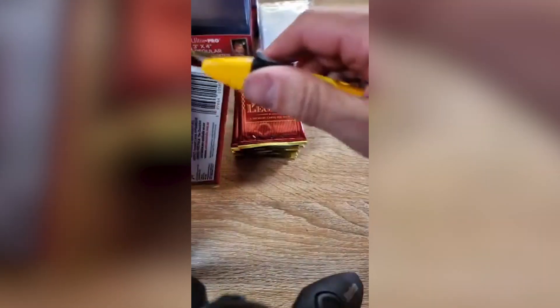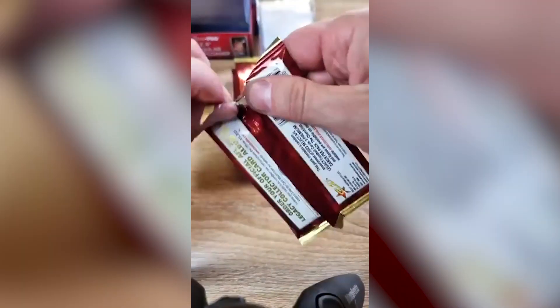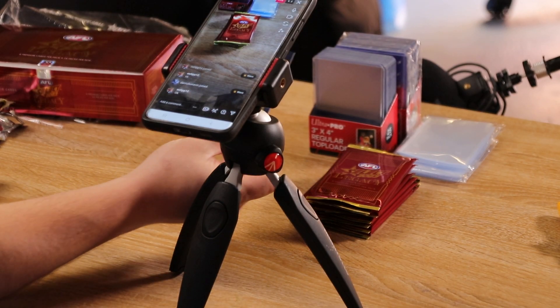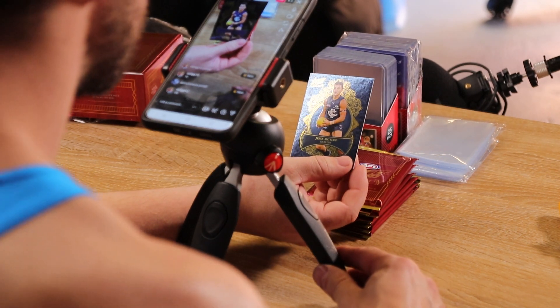This is harder than the Pokemon ones, that's for sure. This should be a numbered Motlop. You've got a numbered Motlop — $398 for $425. Do you want to pop that on camera? Nice.